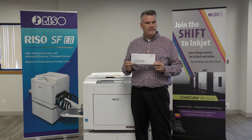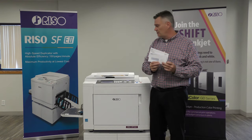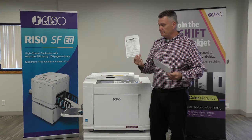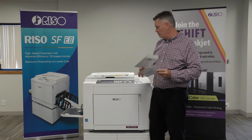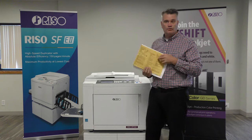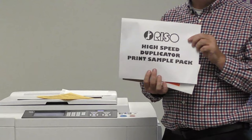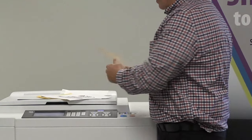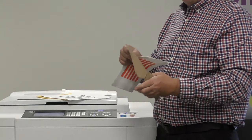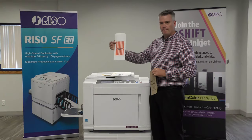But we don't just do number 10 envelopes like we see here — we do a wide range. Your number nines, your odd size envelopes — I believe this is a four by eight. We do folders, same thing as an envelope without a flap. 10 by 13 envelopes. We even do things like lunch bags — just your traditional lunch bag — where you can put your own image on there. Or popcorn bags.